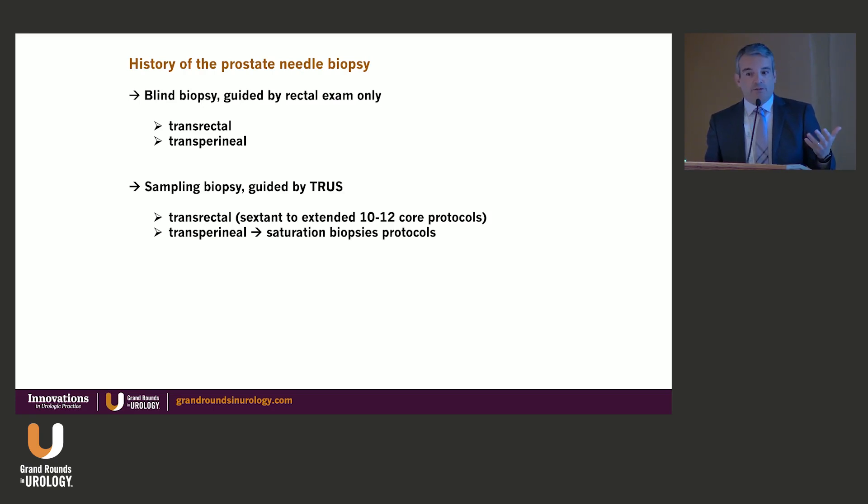With ultrasound, we started seeing the prostate. The transrectal ultrasound probe, especially the end-fire probe, allowed us to now see the prostate very well and direct biopsies to different areas. We developed the sextant sampling technique that later evolved to the extended 10–12 core techniques, which is still the standard for sampling in prostate biopsy today. This also allowed us to do the transperineal approach, which in the past was used just for saturation biopsies in cases of high suspicion where we needed to increase our sampling.